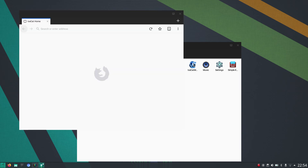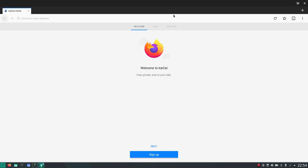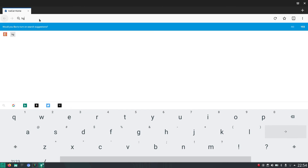Here is the web browser. You can make it full screen. Here you can type, and it also pops up a software keyboard. But of course, your hardware keyboard still works.